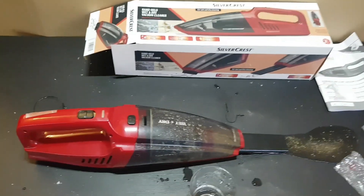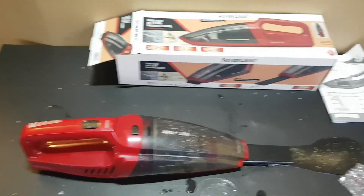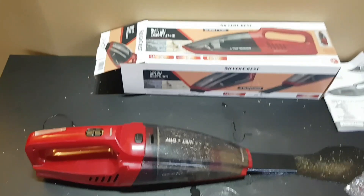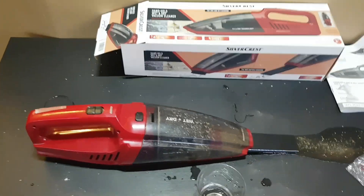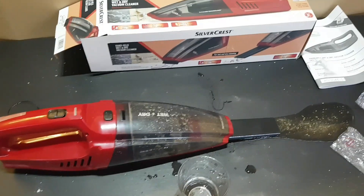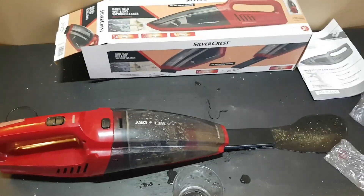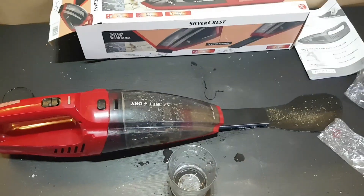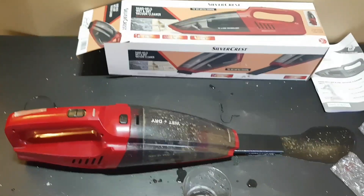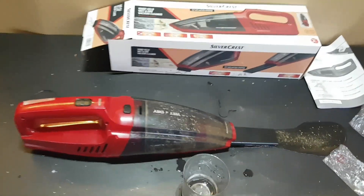Hit the notification bell because you don't want to miss a future video. I buy these tools and appliances for testing, reviewing, and unboxing, and I'm going to give you my honest opinion. For that price, buy it — it's only 20 euros. Thank you again, have a nice and lovely day, bye bye!